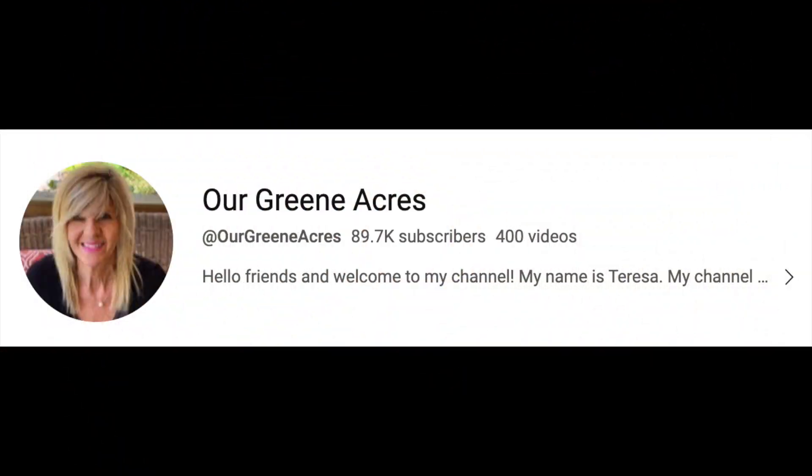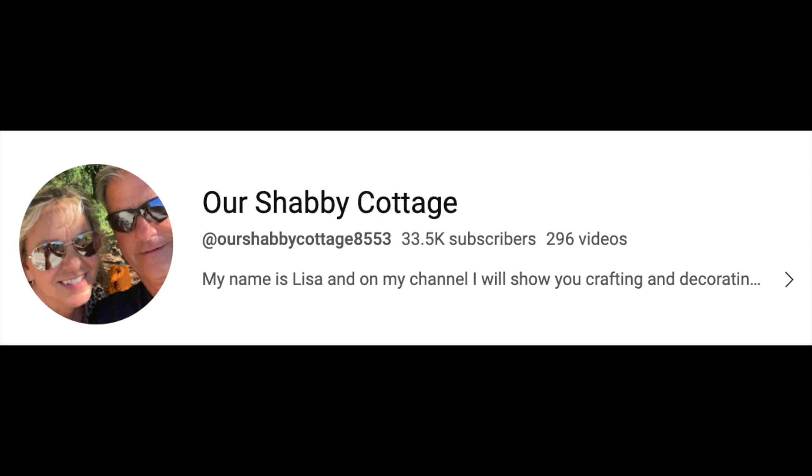Hi y'all, it's Charlene from the Crafty Art Shack, and we're back with another challenge video. Our inspiration came from Our Green Acres — she does beautiful projects. We didn't copy her projects but played off that type of work. The other channel we drew inspiration from is called Our Shabby Cottage — she does amazingly beautiful home décor. Go check out both channels; these ladies have done awesome work.